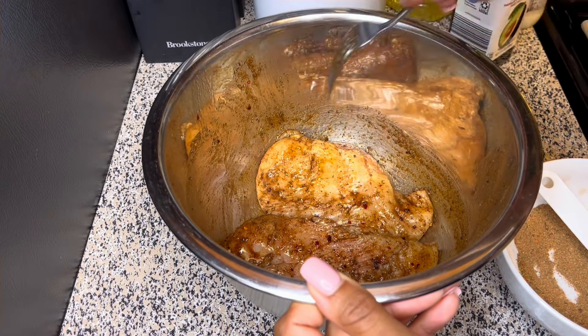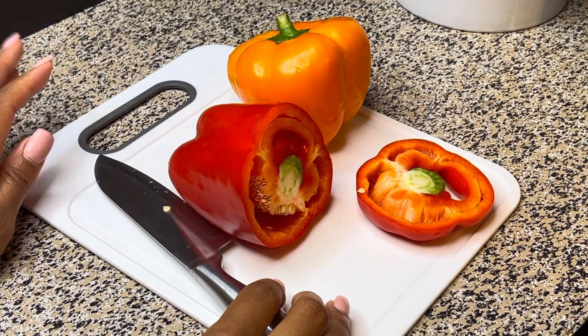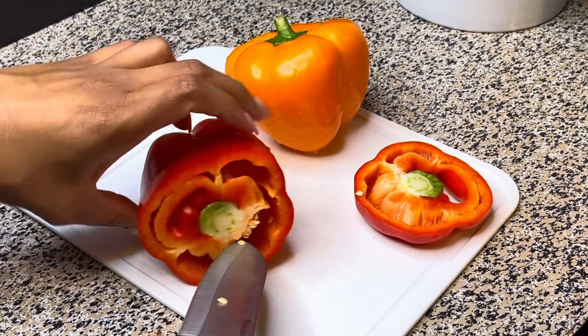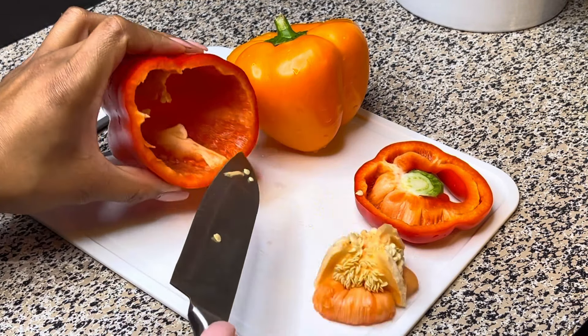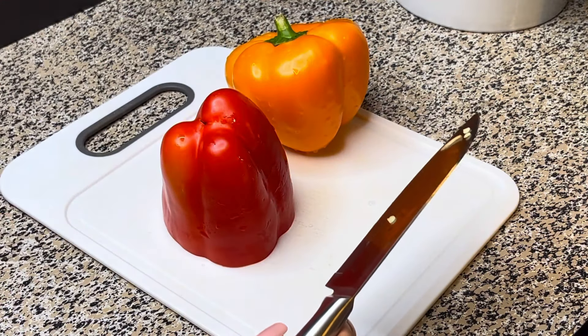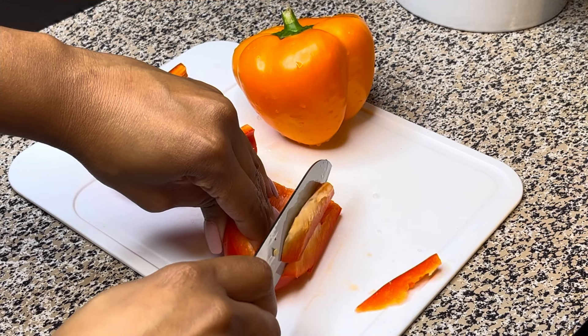I would recommend letting this marinate for about 30 minutes to maybe about an hour. Next I'm just going to go ahead and start slicing up a red bell pepper and an orange bell pepper, but you're welcome to use any combination of any type of bell pepper that you want to.